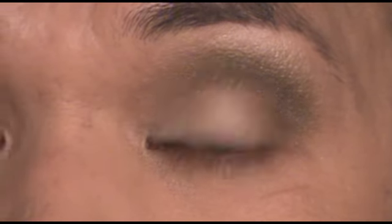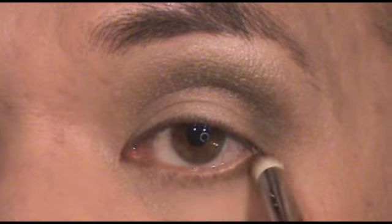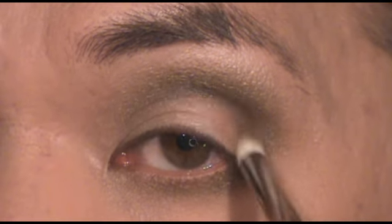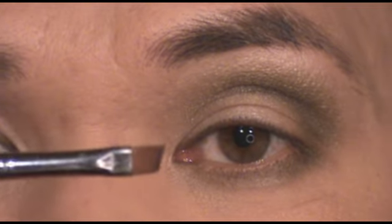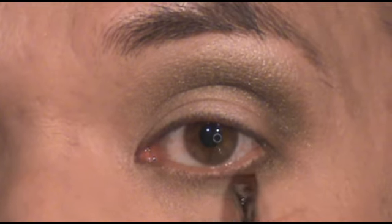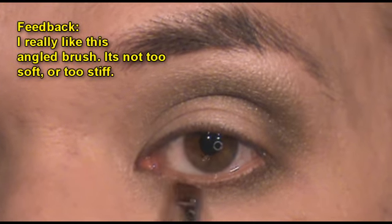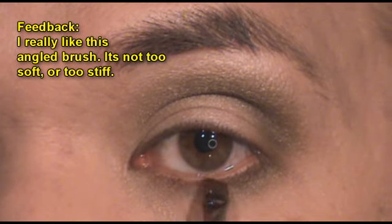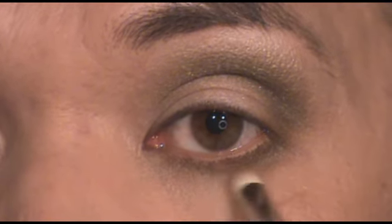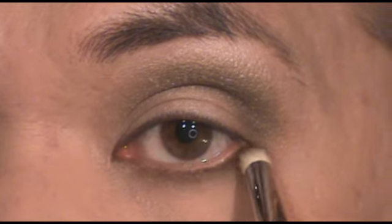I'm going back to the SS219 to put a little bit of smoky color right into my lower lash line. Then using the SS266, I'm going to add a dark brown right along the lash line. And then back to the SS219 pencil liner to make sure those two colors blend nicely together.